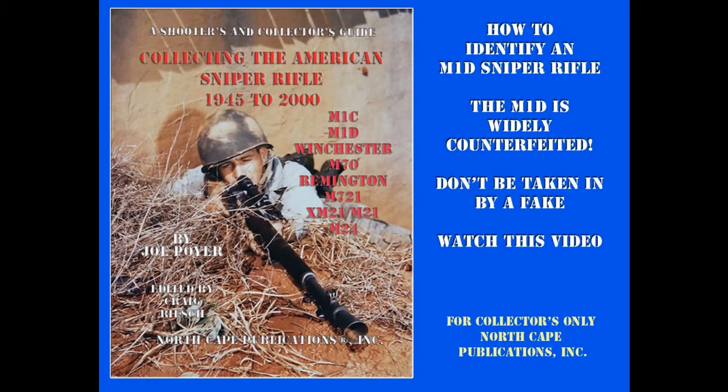All the information you need to authenticate a true M1D sniper rifle, which you own or intend to buy, can be found in Collecting the American Sniper Rifle 1945-2000, published by North Cape Publications, Inc.